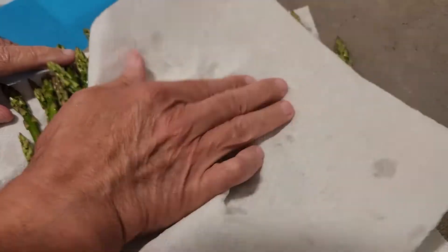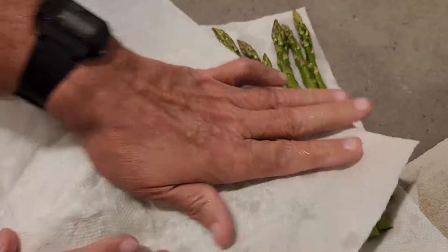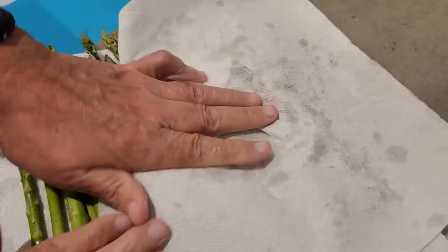So right now we're just patting our asparagus dry. We just rinsed them off and now we're going to lay them out on some foil on a sheeting pan and I'll show you that process.